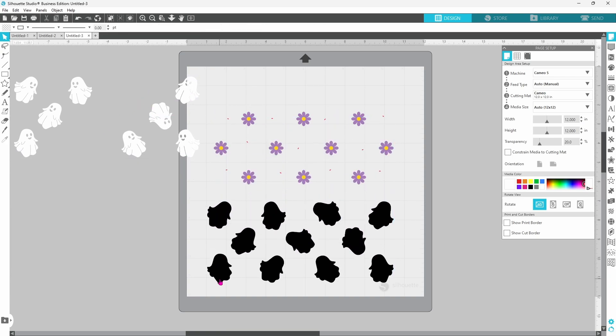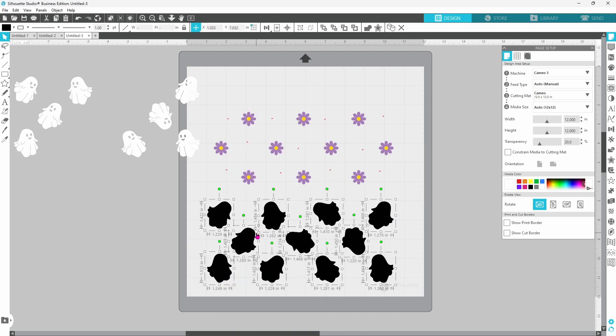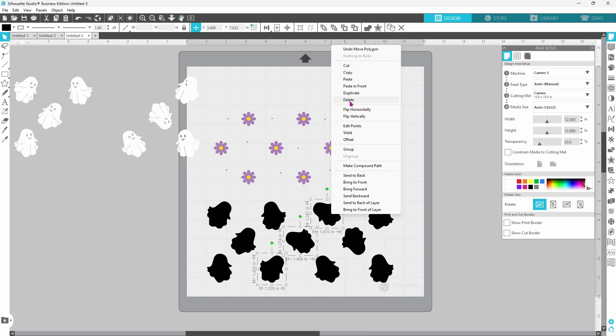Let's do the same for the black layer. Pull that down, right-click, release the compound path. This time there are not a million pieces, so we can just hold down the Shift key, select each one, right-click and delete.